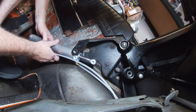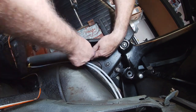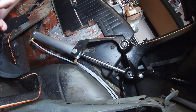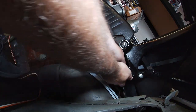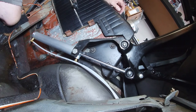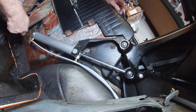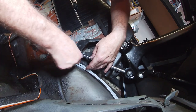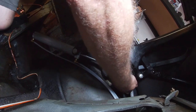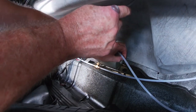Installing the second cylinder — lining it up on the pin. It went in much better the second time. Tightening everything up with a 7/16 wrench on the line connections.